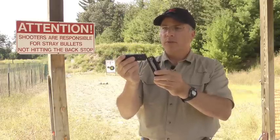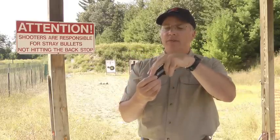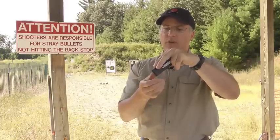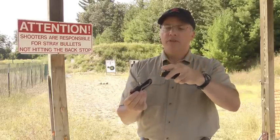A couple of really important points when using the Snag Mag: when you draw it from your pocket you should have your index finger running down the side, and you should also put a little bit of rear pressure against it so that it comes out very cleanly. When you remove it from the holster, your finger is in a perfect position to be indexing that top round.